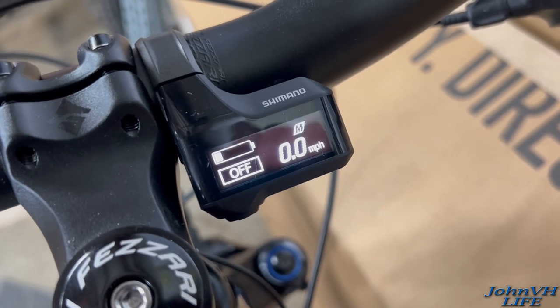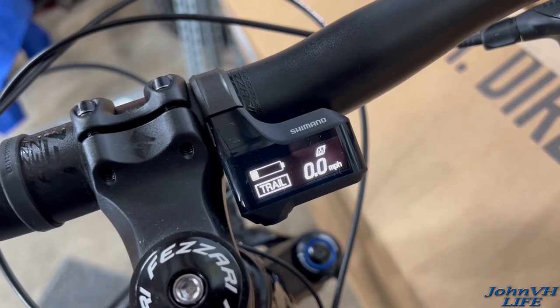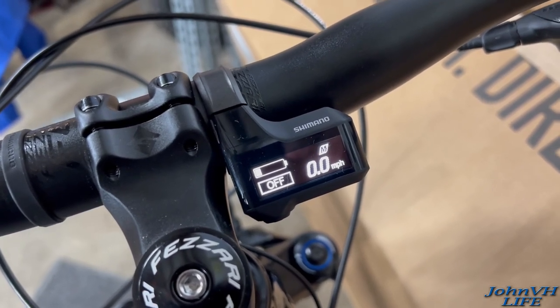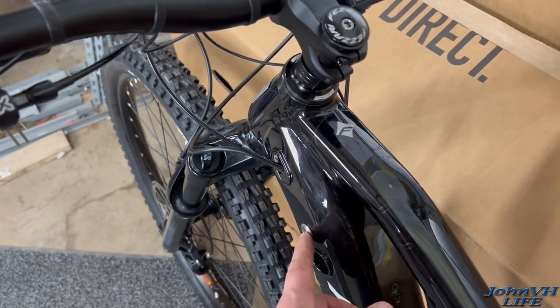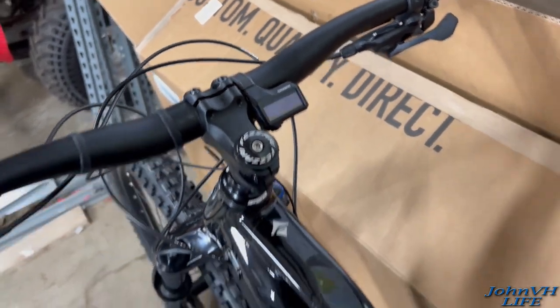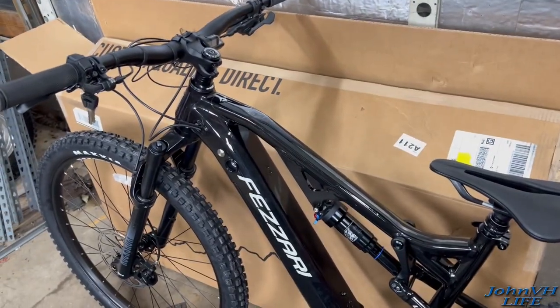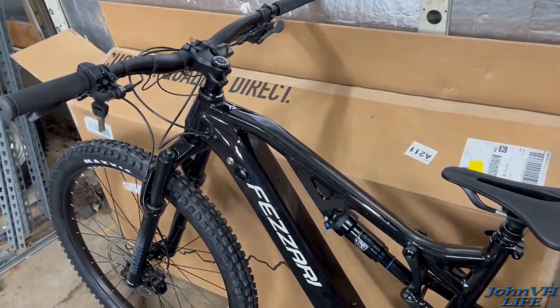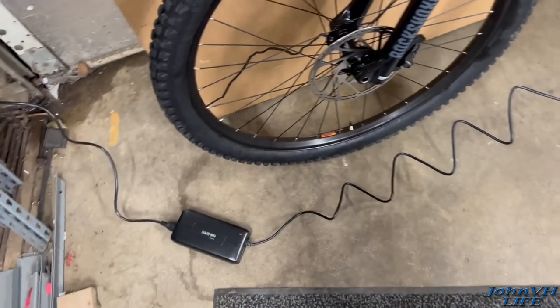I'm just going to toggle through the buttons here just to see what it does. Then you've got to go down and off. Alright, let's get this bad boy on the charger — I am so excited to go for a ride on this. Hopefully it'll have enough time to charge before it gets dark, but I don't think so. Tomorrow's supposed to rain. And who knows when I'll get to ride it. I'm kind of stoked to get this bad boy out. Plugged in there, now we'll plug this in. Got a red light — that thing's doing something.